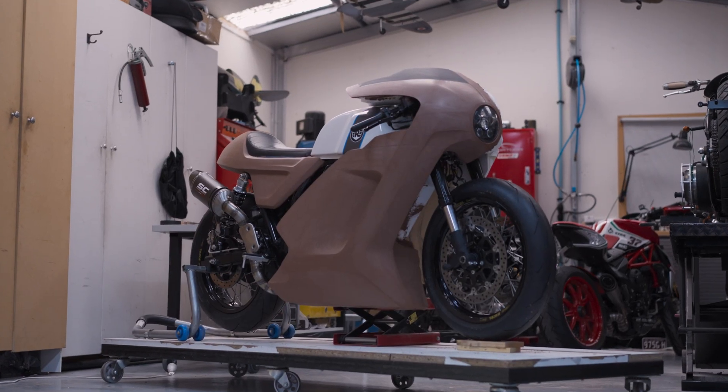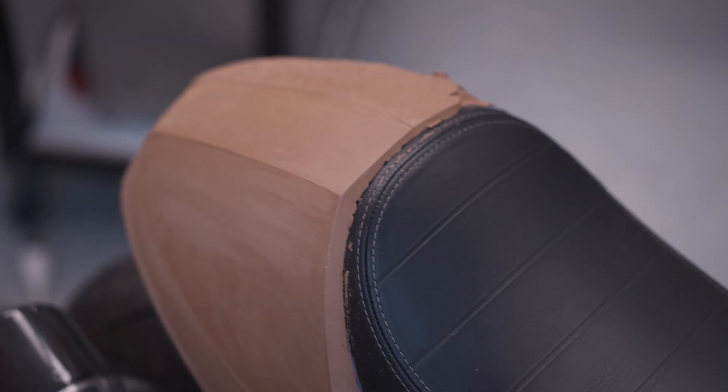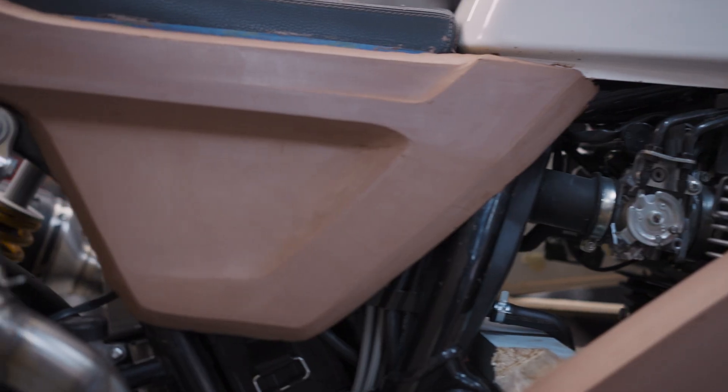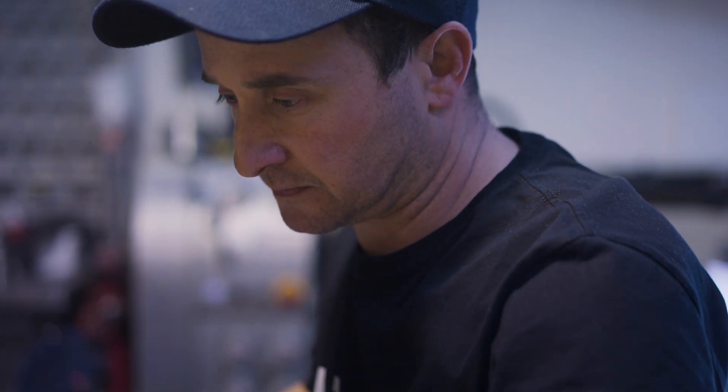Hi, Carl from Skunk Machine here. Today I'm going to take you through the next process of the GT650 Royal Enfield build. I'll show you some techniques in the clay modelling, the design development and the surface development.